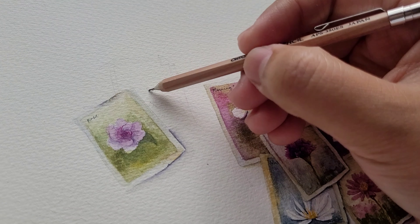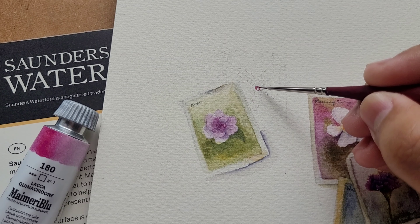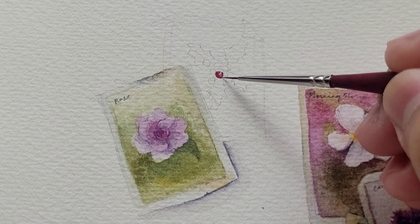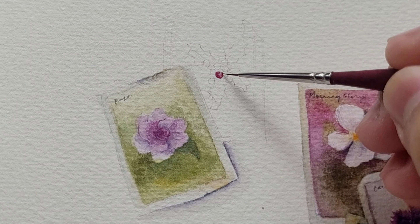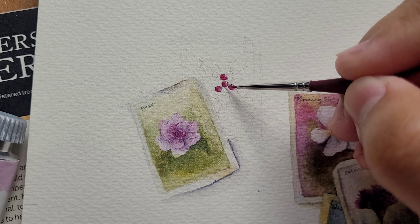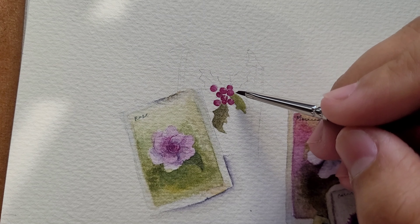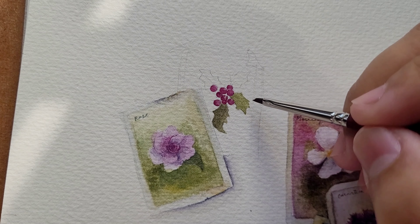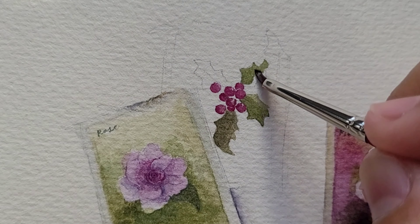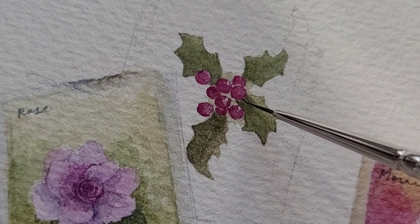I lightly sketched the holly, which is the last postage stamp to complete this painting. Since we are working on a tight space, I will start with the tiniest circles at the center using the Round Brush. We'll then fill the leaves using the Angle Shader. This brush is perfect as it has angled bristles that can reach tight spaces in your subject. You can also utilize its tip to make fine lines. Let me show you the finest and thinnest strokes you can achieve using the Round 12/0.